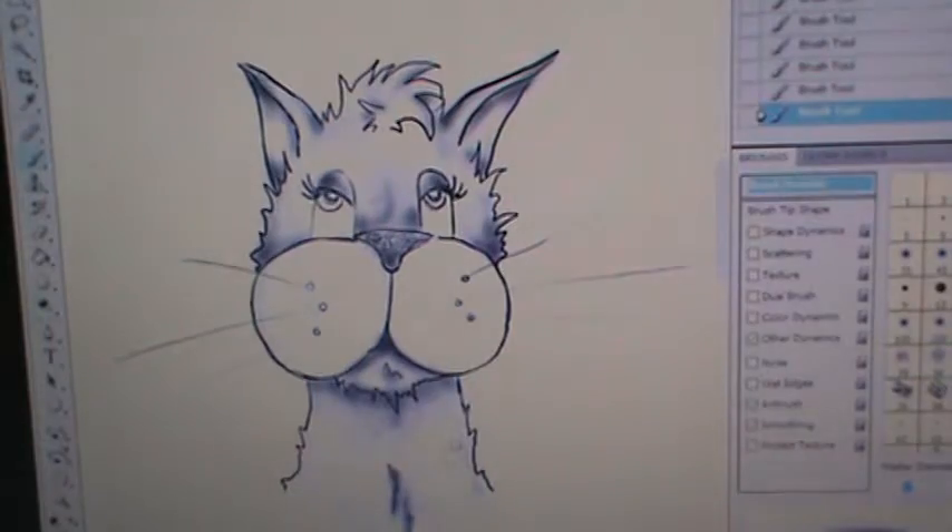I'm only going to do just some basic quick shading, nothing too intense. But I wanted to show you how I actually get some of my techniques.